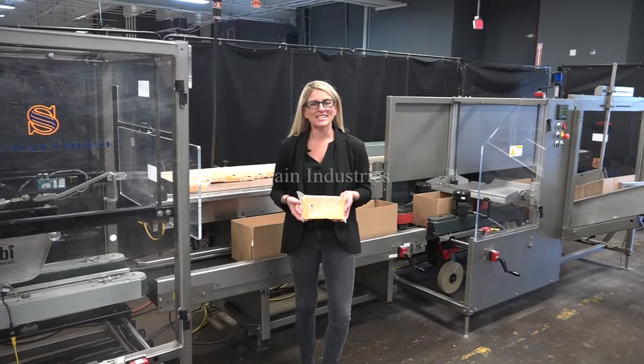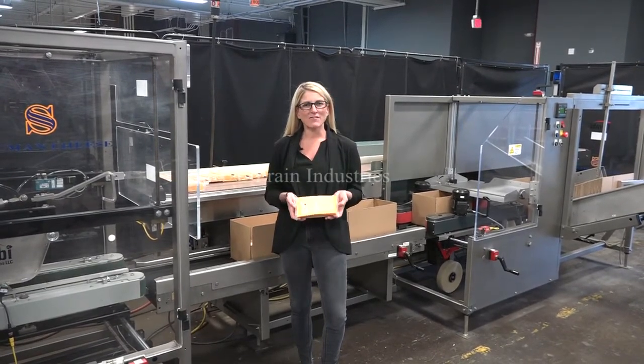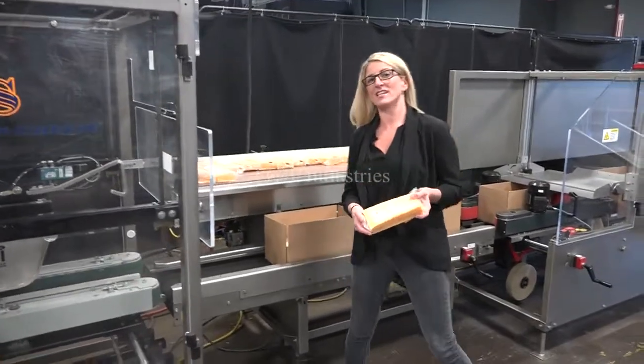We recommend doing the manual in its entirety before powering up the machine. The voltage is currently set to three phase 460 volts. Today we'll be loading eight of these cheeses into these cases.